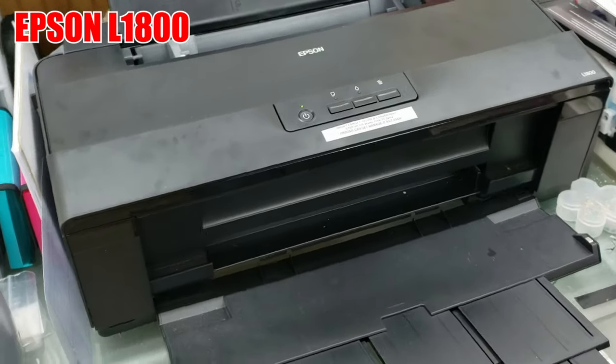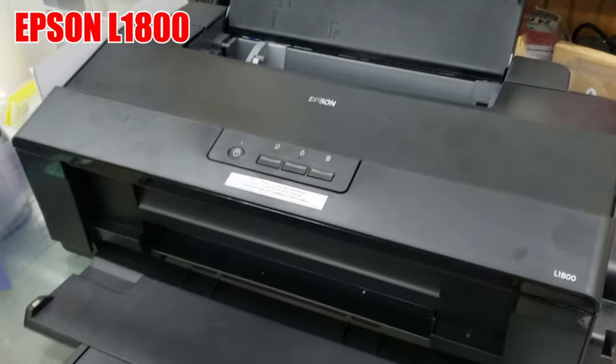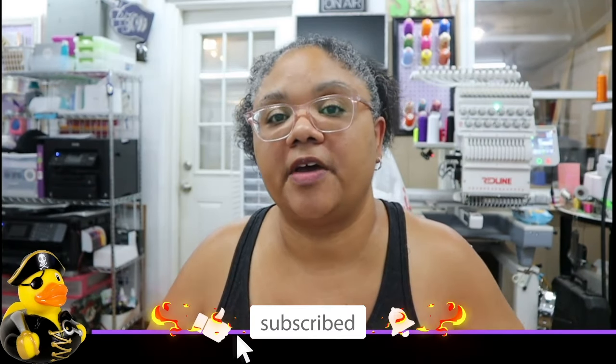I have chosen to make this video to help folks who are into DTF or looking to get into DTF and have the Epson L1800 printer. This could apply to other printers, but I know this has worked with my L1800. I decided to let the printer clog so that I can show you my unclogging method, because I can't show it if the printer's not clogged.